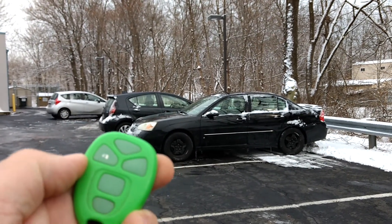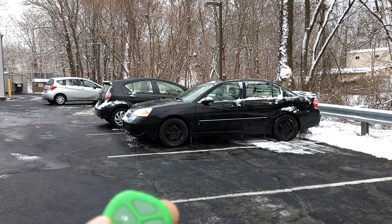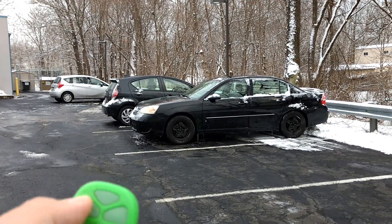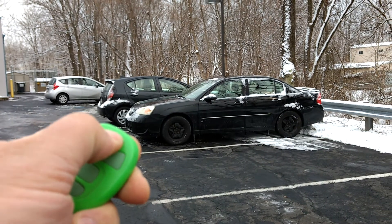Then you've got two buttons on the left and right — the left one is door lock and door unlock. The top one is the remote start. In order to use remote start, you first have to lock the doors, then press and hold the start button. Hit the lock, the lights will blink, press and hold.